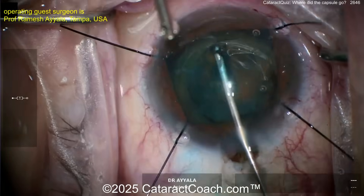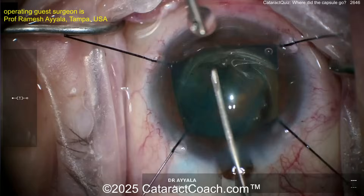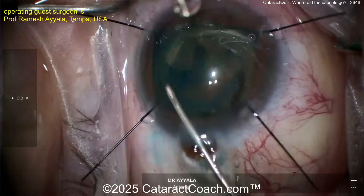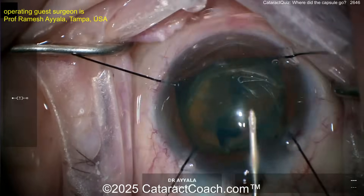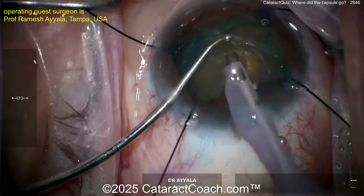Let's get that rhexis going. We sped the video up — you guys like that so we can get through the case efficiently. Maybe even having to use the cystotome to just poke in and do a little bit of a can-opener technique. Sometimes with these fibrotic lenses you have to do that, and that's okay.